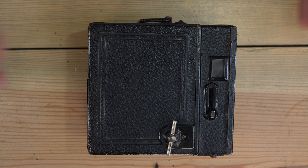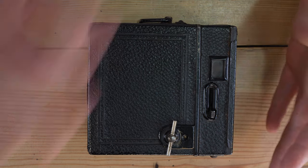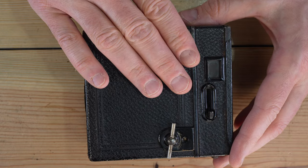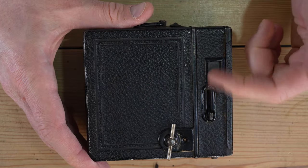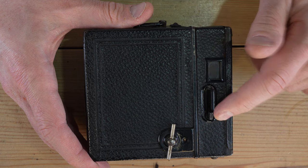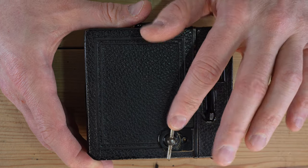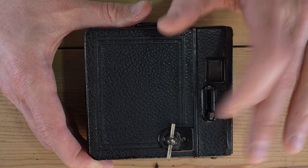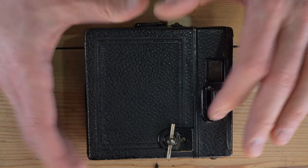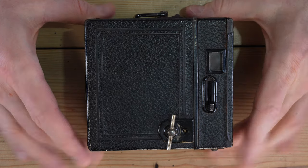This is a double exposure machine. Just flick the shutter back and forth and you can take as many exposures onto a single piece of film as you want. The shutter mechanism and the film advance are completely independent, so double exposures are very easy. The only control you have is aperture — there's no other way to manage your double exposure.